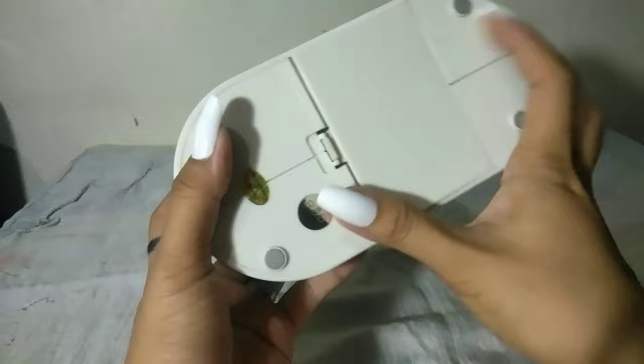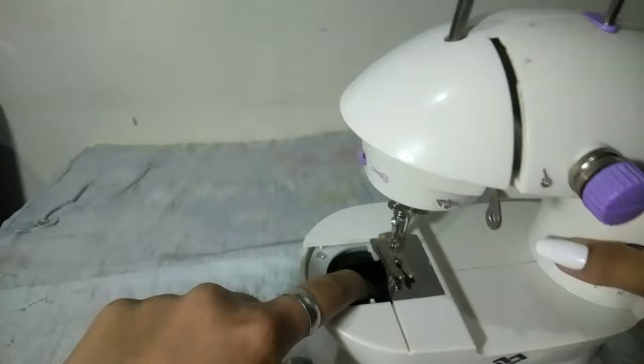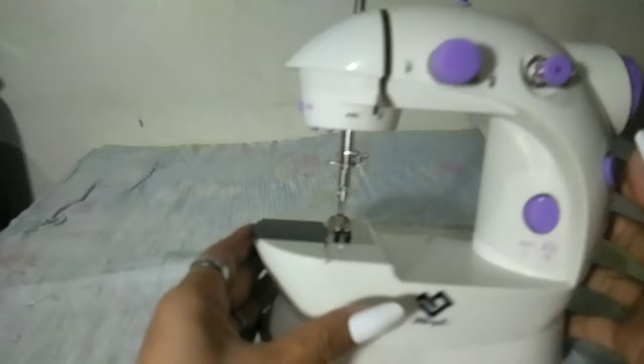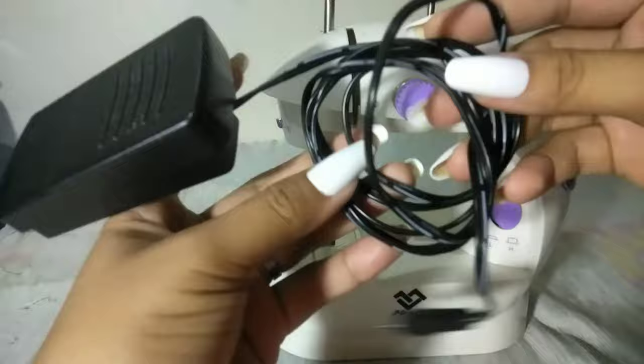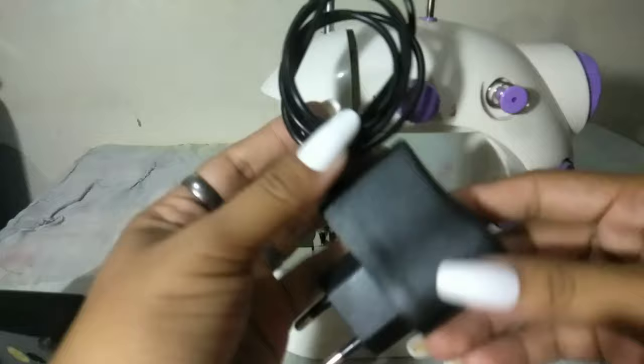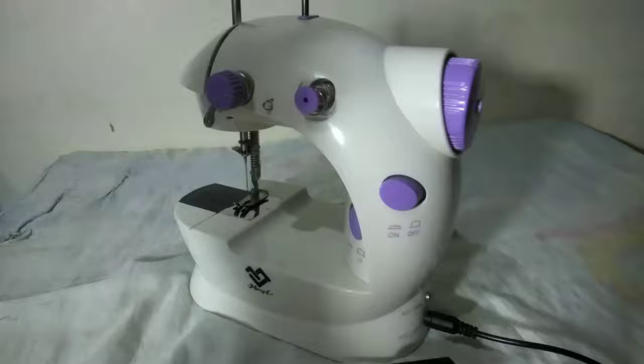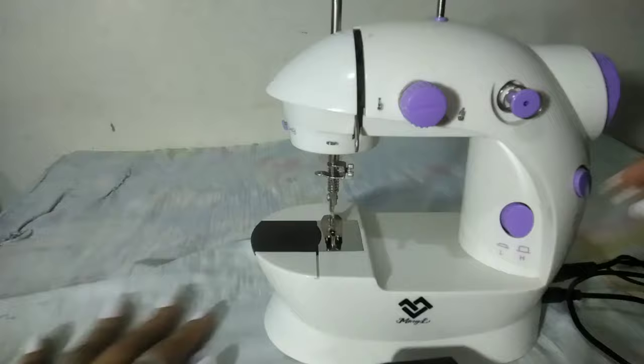Tapos dito naman yung isa niyang nilalagyan ng bobbin. And meron din tayo dito, ito yung tinatawag na foot pedal. Tapos ito naman yung kanyang charger — itong charger, dito siya nilalagay. Tapos dito naman yung kanyang foot pedal.